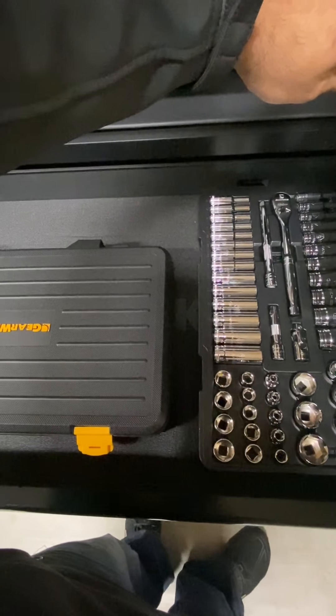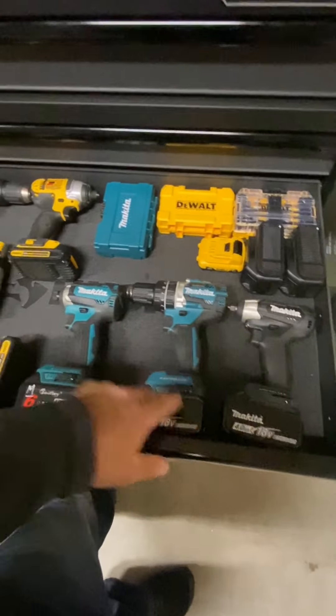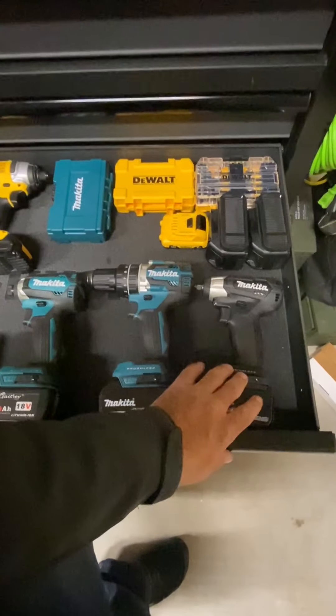This is in three-eighths GearWrench. And here's where I keep my drills — my Makita. I'm trying to go away from DeWalt. Makita has really impressed me in the last year, especially this one right here — the impact driver.